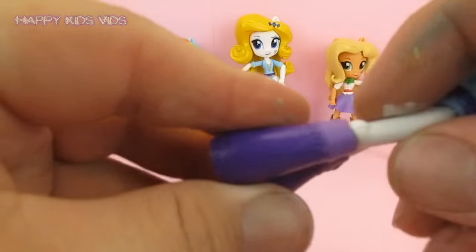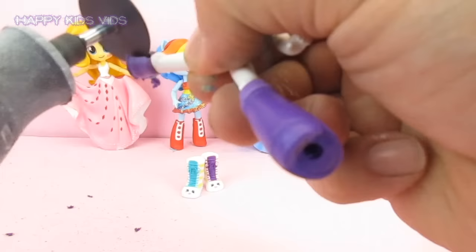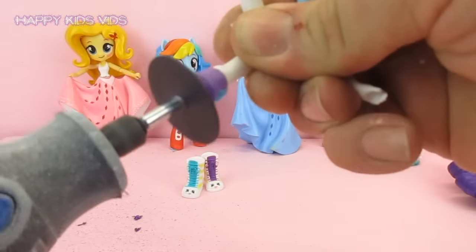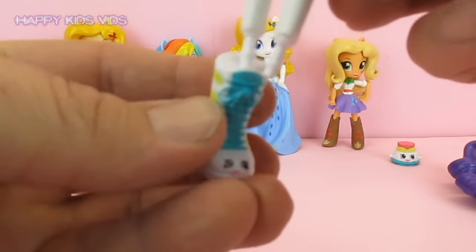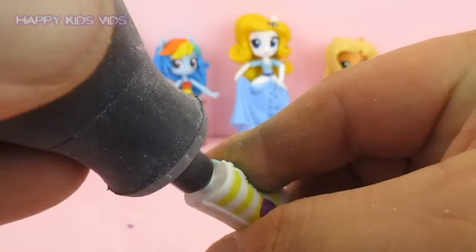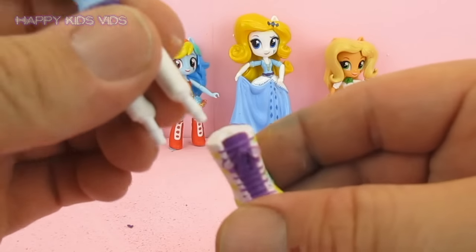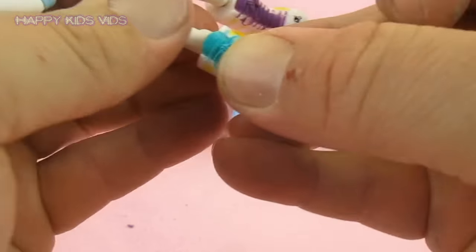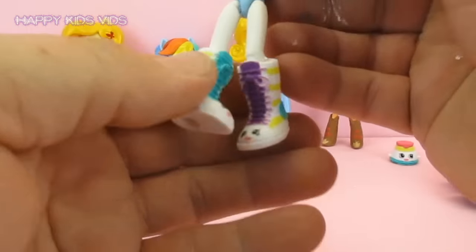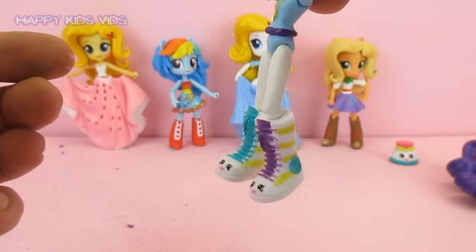Now I am going to do the boots first so I will have to remove these boots. Just have a go at peeling those boots off. There go the boots. These will be pretty easy to fit straight in. Rarity has got those awesome Shopkin boots on - it is looking pretty cool.